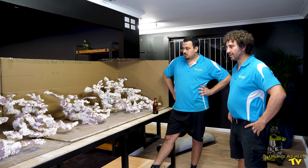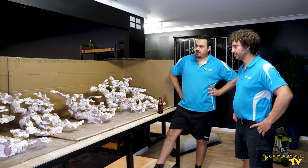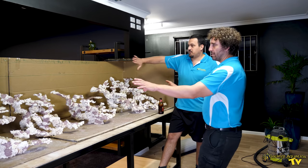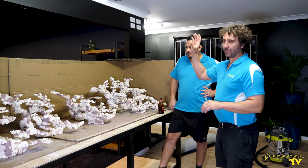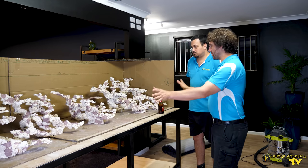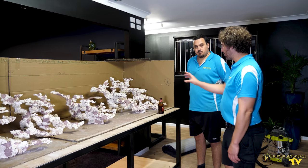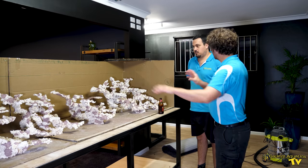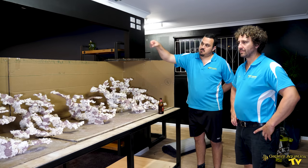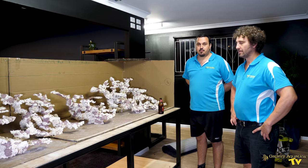What water flow are you putting on this tank? At the moment I'm considering three MP40s across the back wall. The main viewing is from the entertainment room, and it will be blacked out on the back side so there'll be only the one viewing panel. Three MP40s across the back, and then an MP60 on each of the corners to swirl the water around for the main flow. Sounds pretty good.